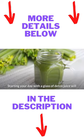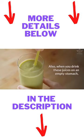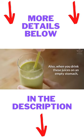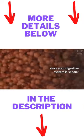Starting your day with a glass of detox juice will ensure you get a good amount of fiber and vitamins. Also, when you drink these juices on an empty stomach, the nutrient absorption is potentialized, since your digestive system is clean.